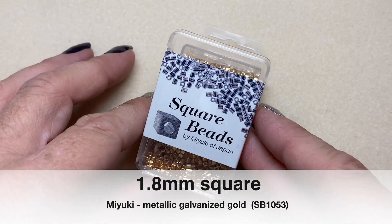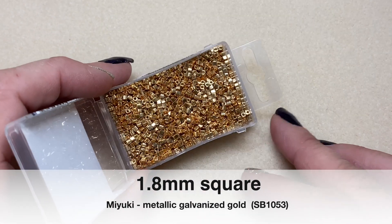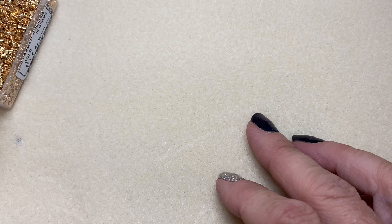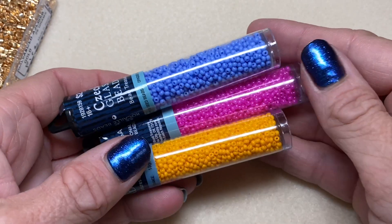I'm going to begin with a base of ladder stitch using square beads. Some people call them cube beads. These are galvanized gold. And then we're going to embellish our anklet with some pretty summer colors.